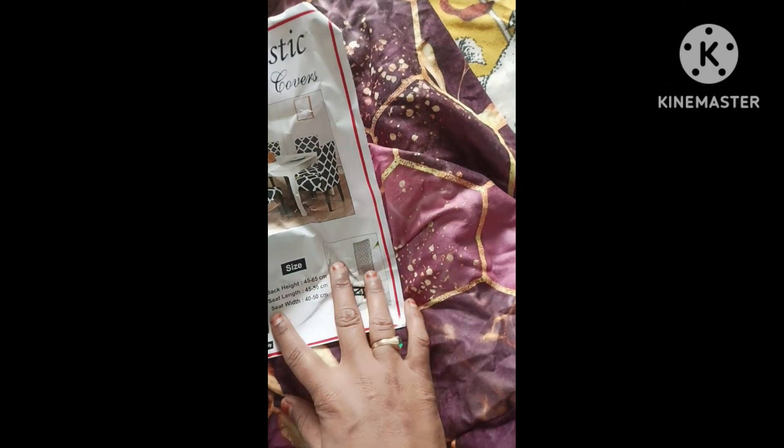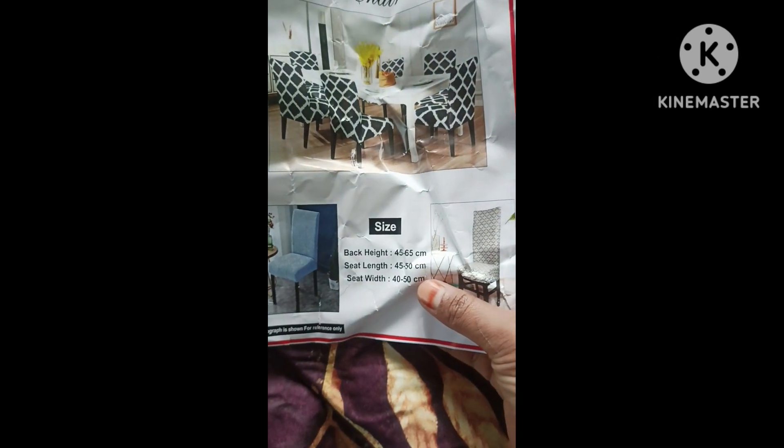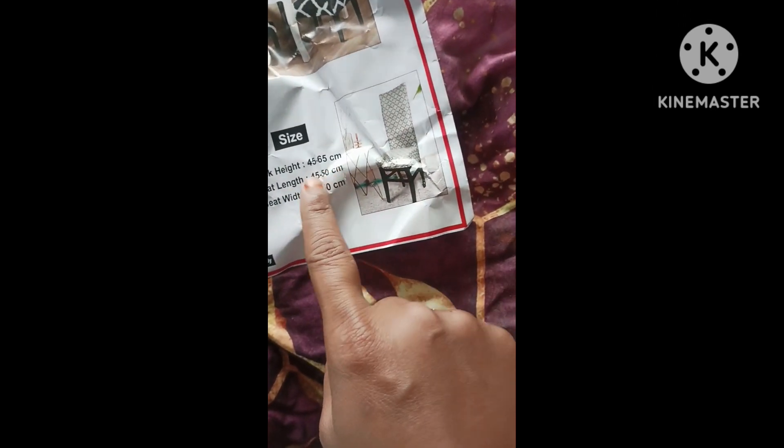I am very happy with the measurements. The width, height, and length are very easy to work with. You can order custom measurements.